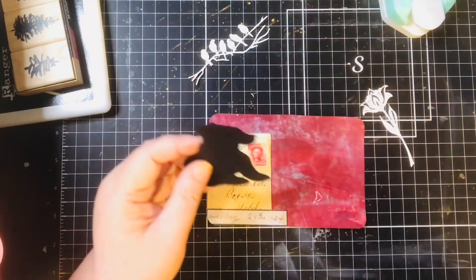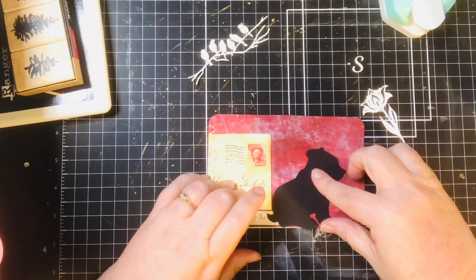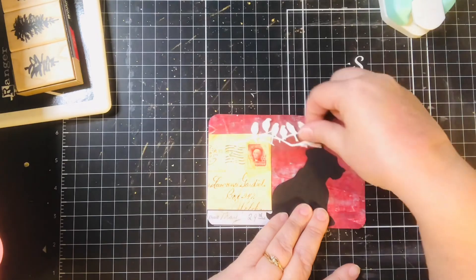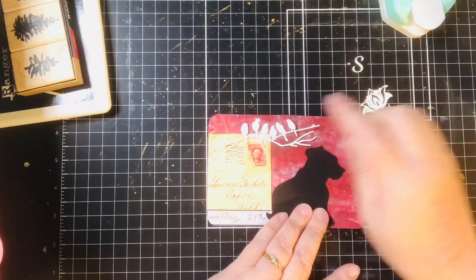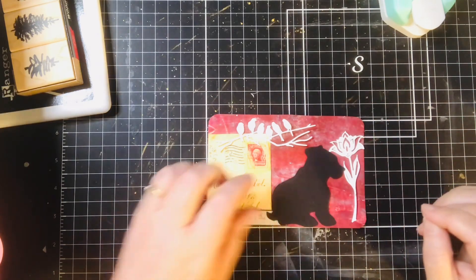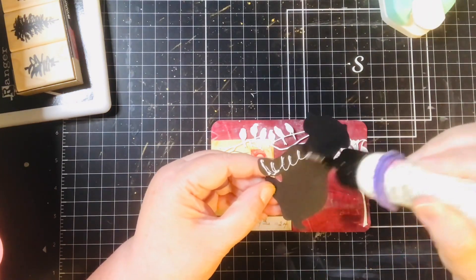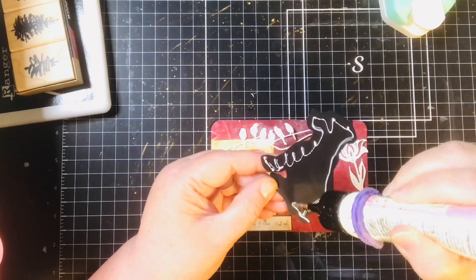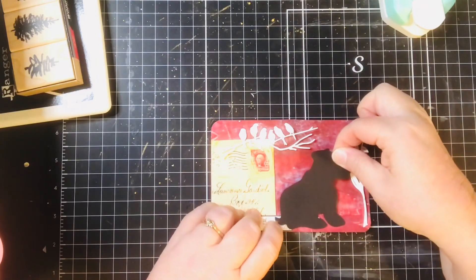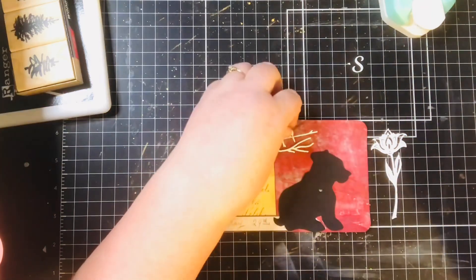Since I did the cat the other day, I've got this die cut of a puppy dog, so I thought I would do him. I've got my 29. I've got these cute little birds that I thought would be cute there, and a flower. So let me get my puppy dog down first. Okay, and my birds.